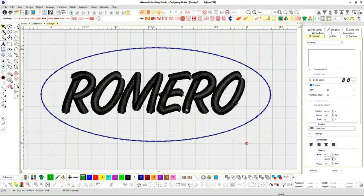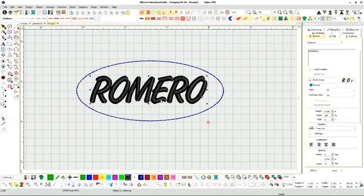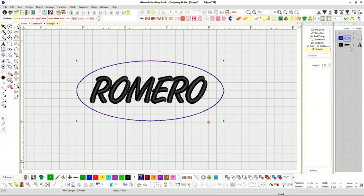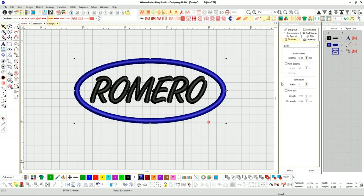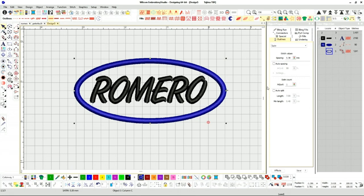I'm going to do different types of lettering to give you an idea of all the different styles we can do, but this is the most straightforward one. Once we have this, we're going to duplicate it and add a satin stitch around it. What I want to do here is set up a template — that way if I need to change names, I just swap them out. I like to make the first template as perfect as possible.